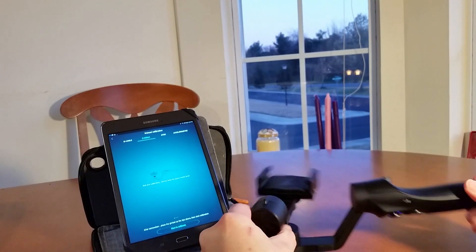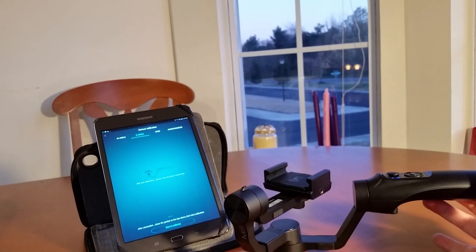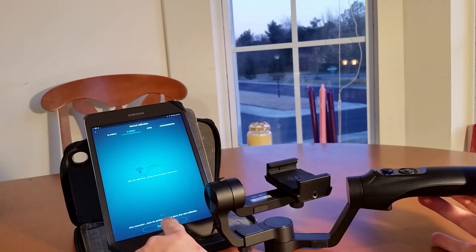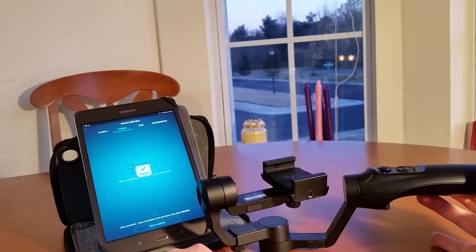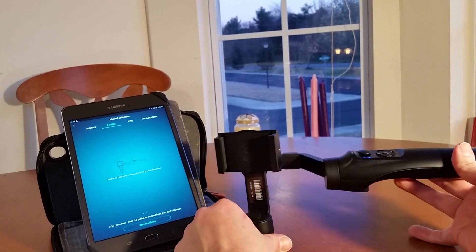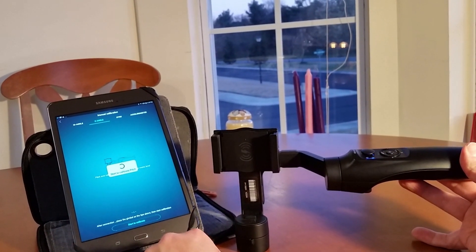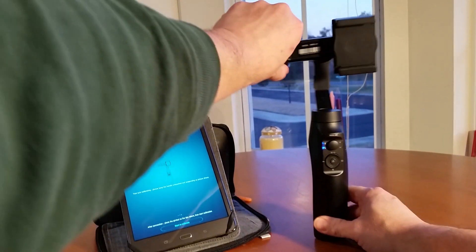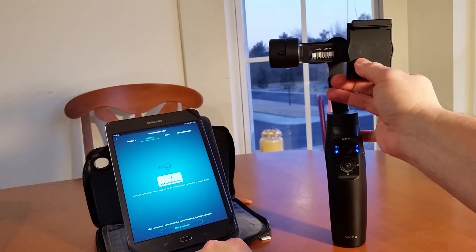It says to put it down on the ground like this — just like so. We'll go ahead and hit start to calibrate, so it's calibrating. Next it says put it up like that — just like so. Start calibrate. It's calibrating. And finally we get back up to the top like so, go calibrate. It's calibrating. Done.